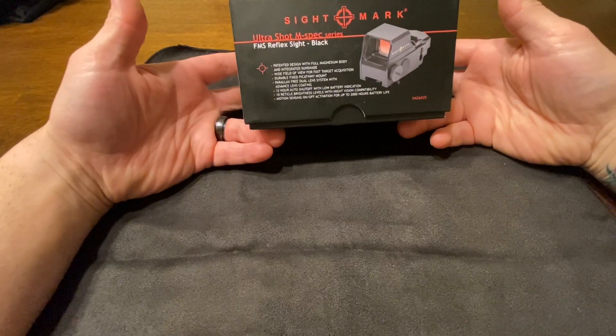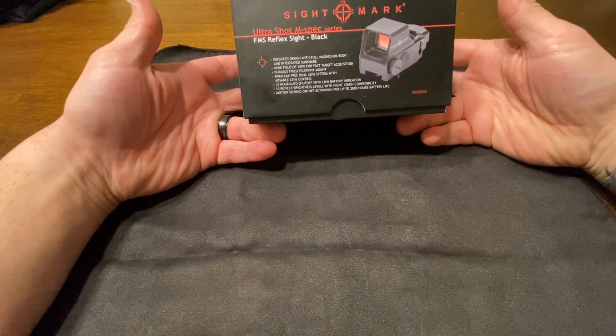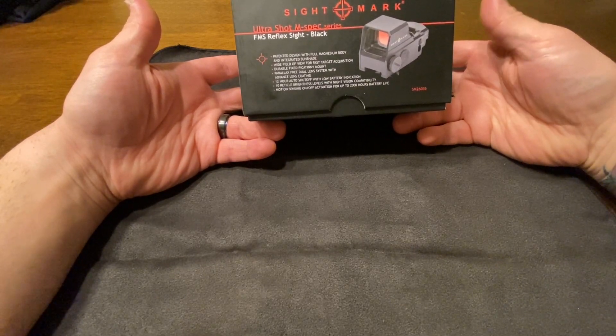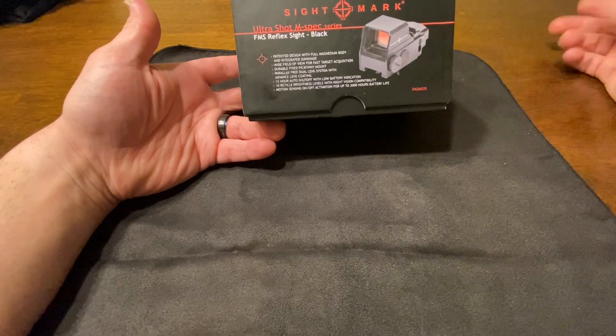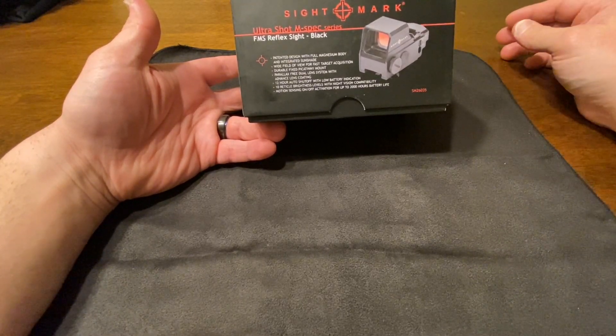This is a reflex style sight. It's got the wide field of view, fast target acquisition, durable build, quick-pick-any mount, parallax free dual lens system, 12 hour auto shutoff with low battery indicator, and 10 reticle brightness levels with night vision compatibility. It is a motion sensing on and off optic.